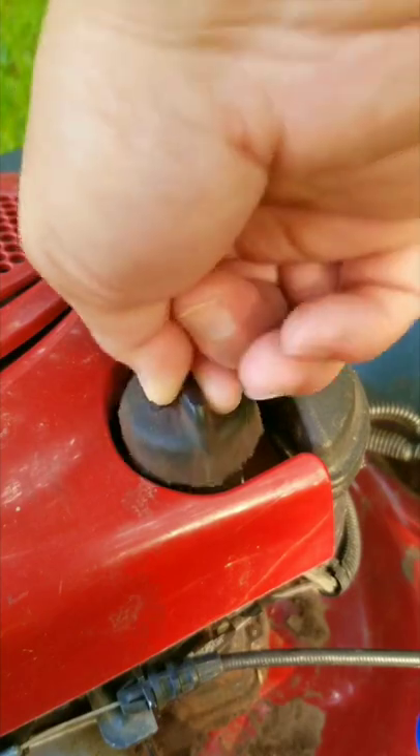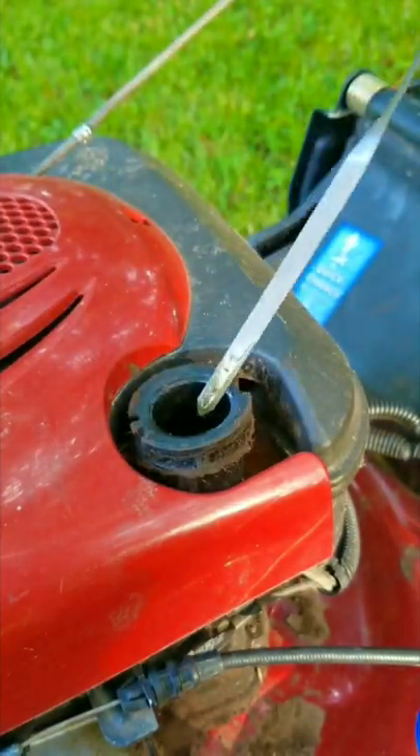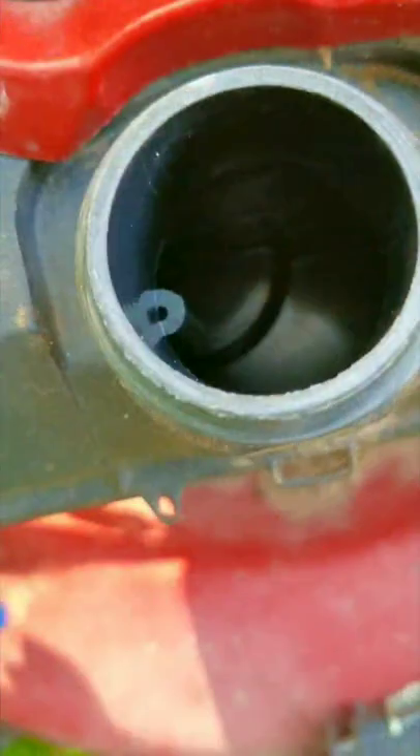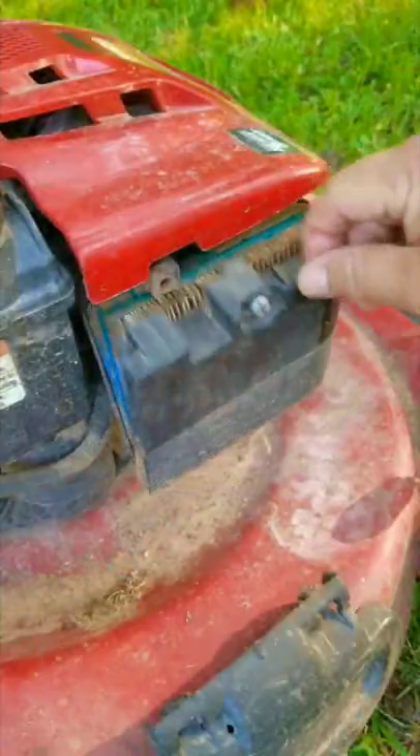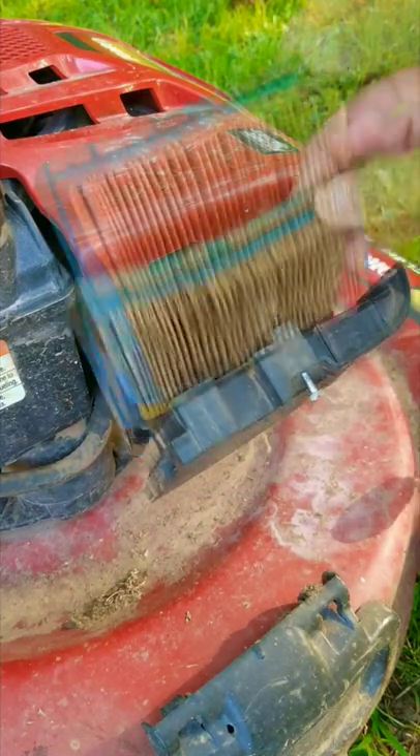Before I put any more time into it, I first need to see if it starts and runs. There seems to be more than enough oil in it, but there's no gasoline in the tank, so I'm going to put some into the carb itself. And if it doesn't run, this mower is going to be used for parts instead.